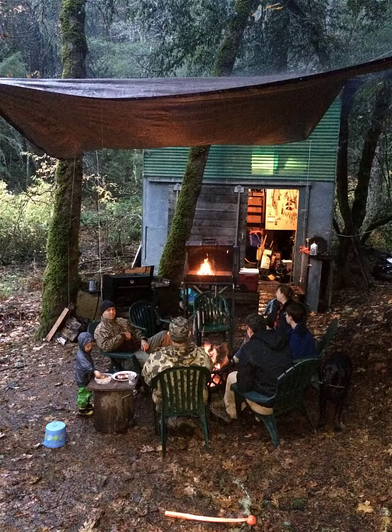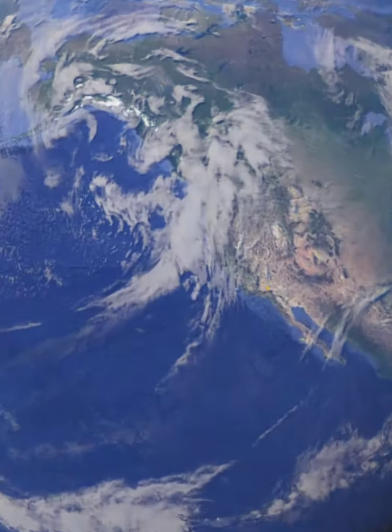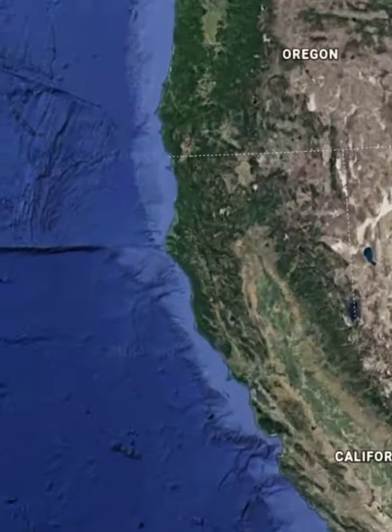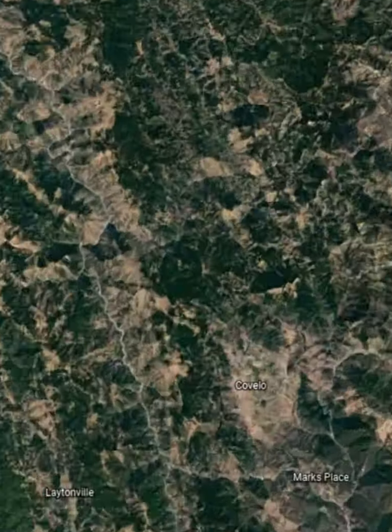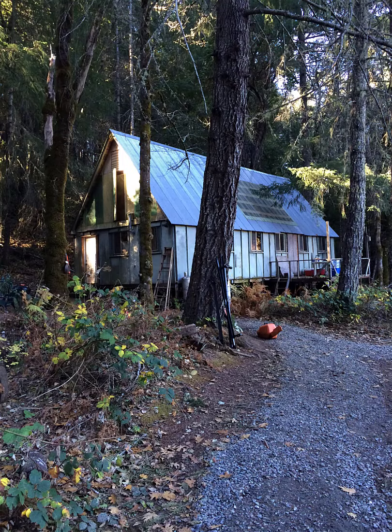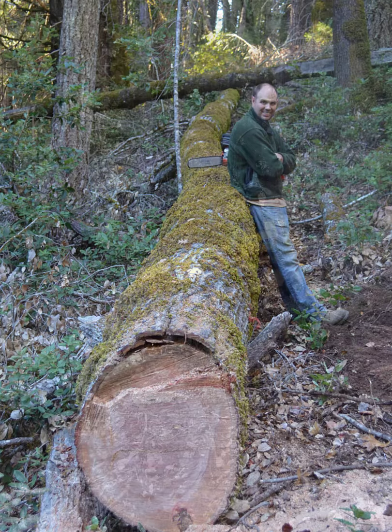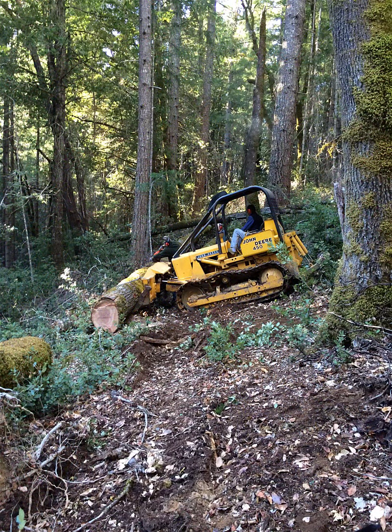It all started back in 2013 when my cousin and I were sitting around the campfire at my family's property just outside the little town of Covalo, California. We were enjoying ourselves and thinking we should someday cut down some tree and make something with the wood. This was a popular topic of conversation that we mulled over for, well, probably measured in decades.